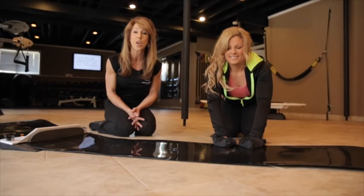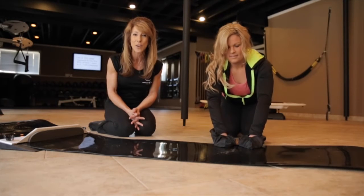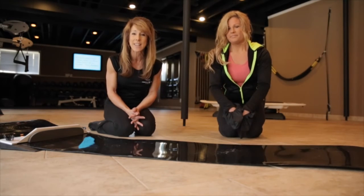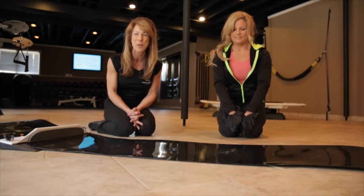And those are sliding push-ups. You incorporate upper body as well as core. We've got Kerrigan Freedom for Life Fitness. Check us out at freedomforlifefitness.com for more ideas and contact information so we can help you.